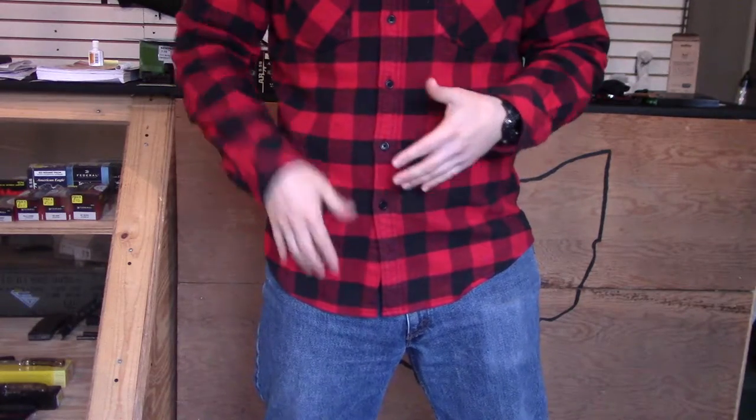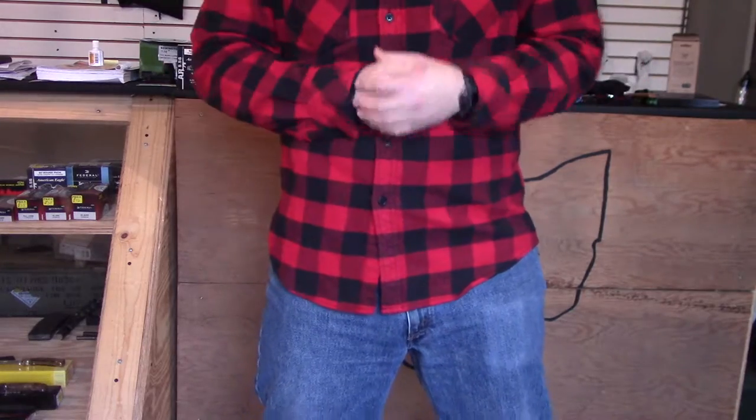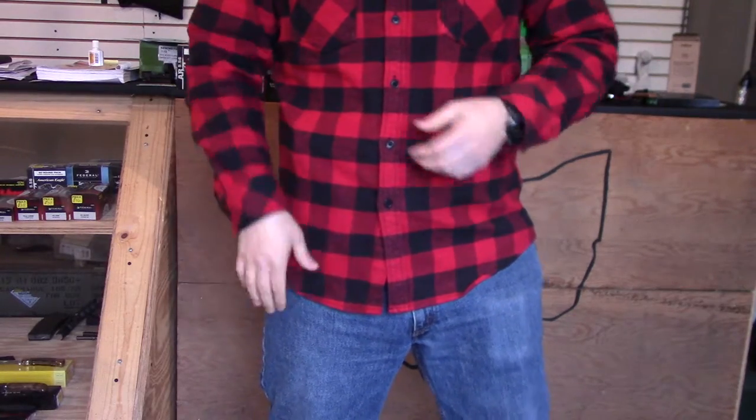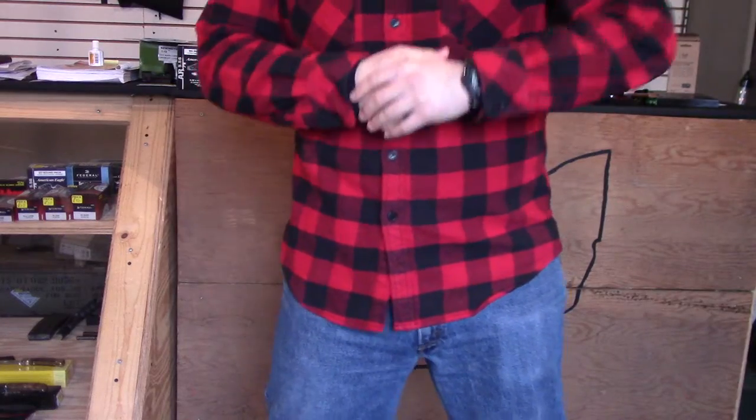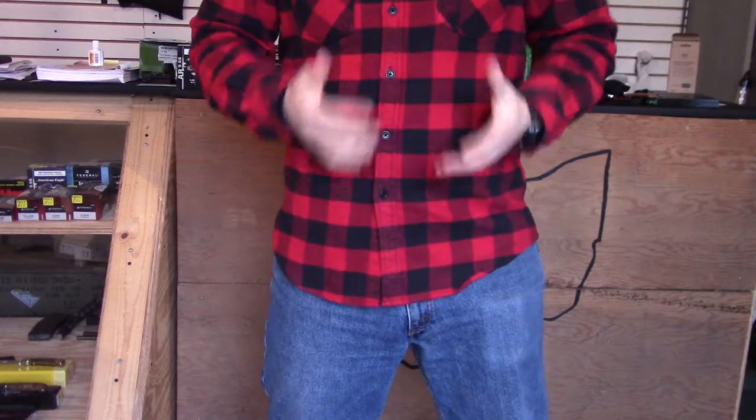Even if you've got a tight t-shirt, you can usually pull that up because the cotton material is going to stretch a little bit better. So you'll want to keep that in mind.